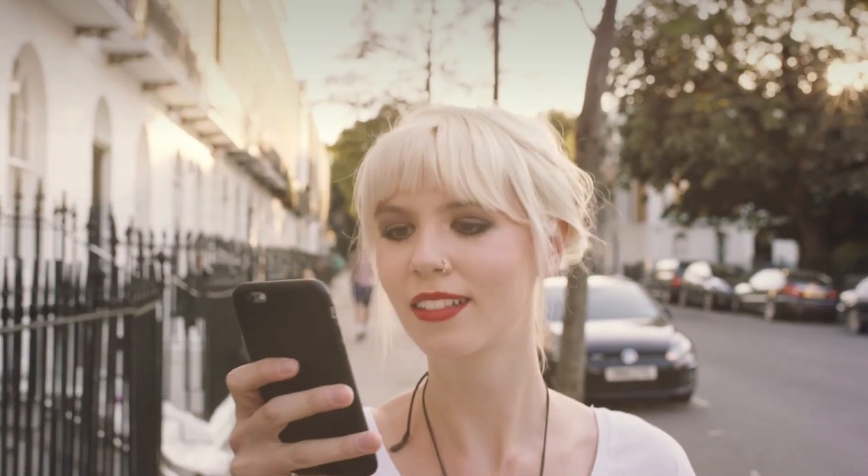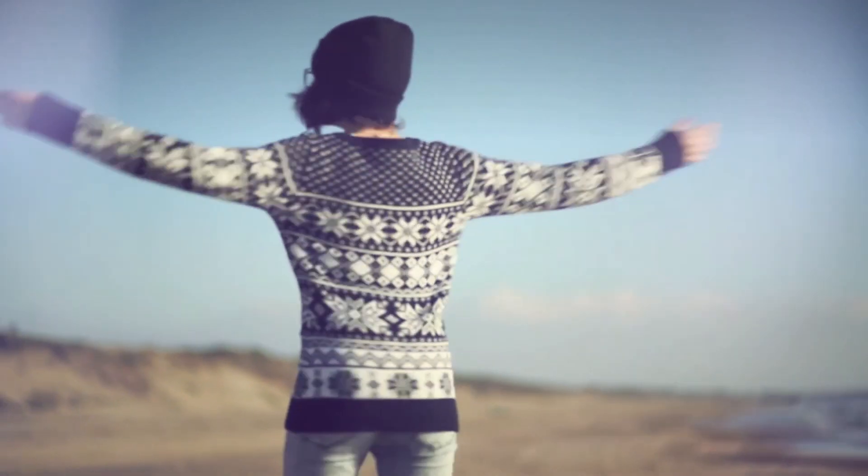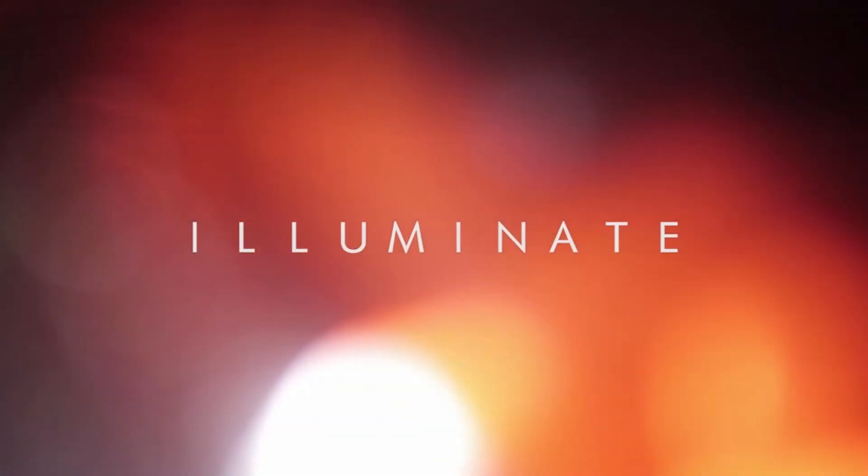Rocketstock's Lightly Pack Illuminate is a sure way to impress your viewers. Shot using cinema cameras in 4K, it's an unbeatable way to lift your video to new cinematic heights. Link in the video description.